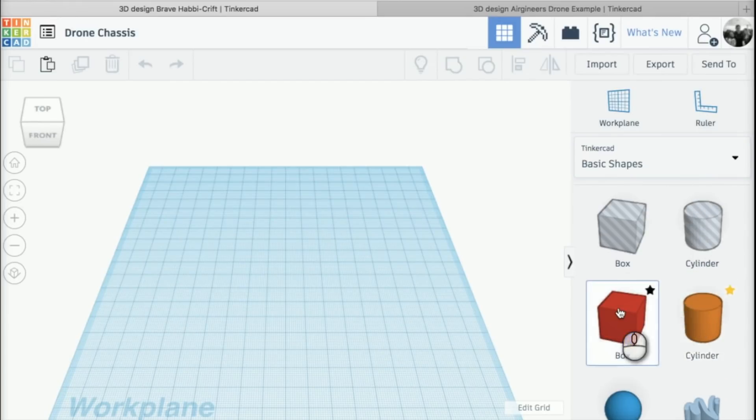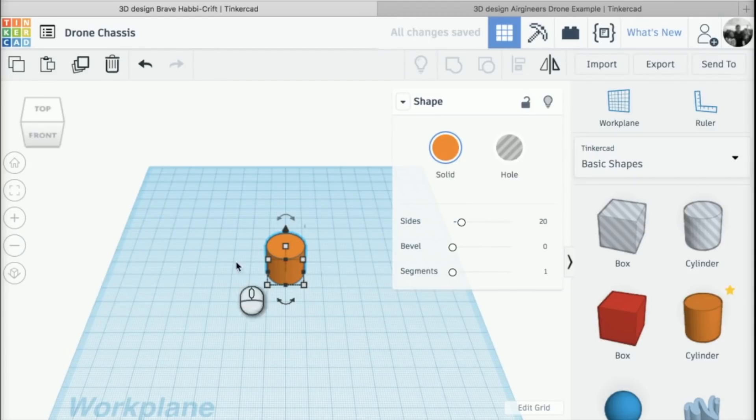I'm just going to click and put it on my work plane, roughly in the center. The first thing I need to do in this menu is change the sides — this is quite important. I need to click on the sides and change it up as far as it can go, which makes the refinement of our print a little bit nicer. So instead of having 20 sides we've got 64 sides, and when it prints out it looks a little bit more like a circle.